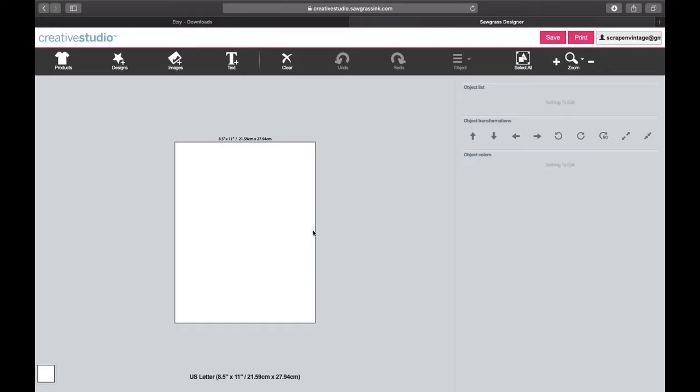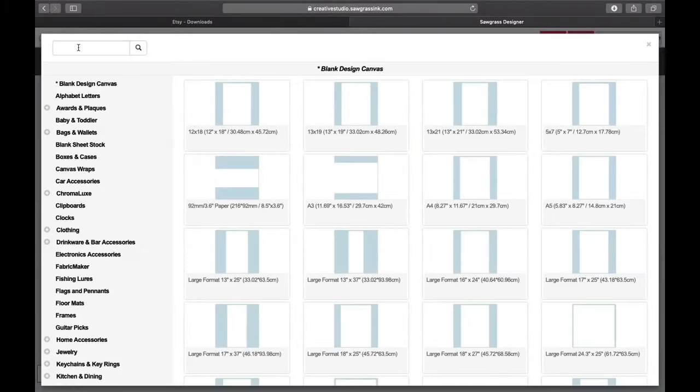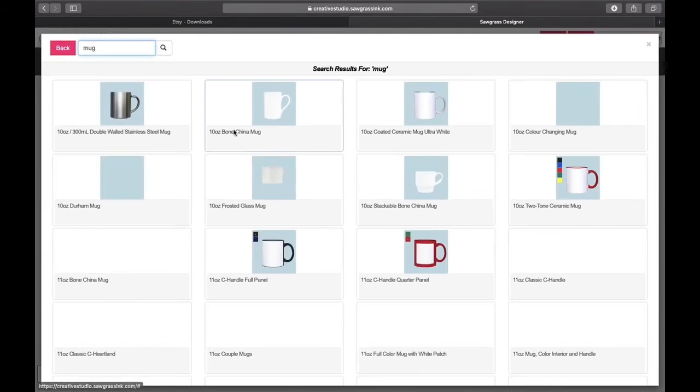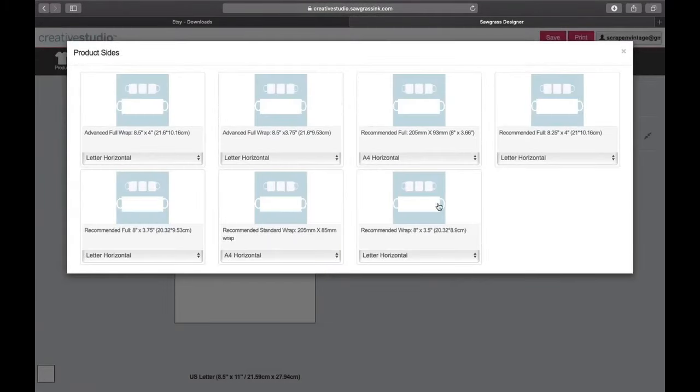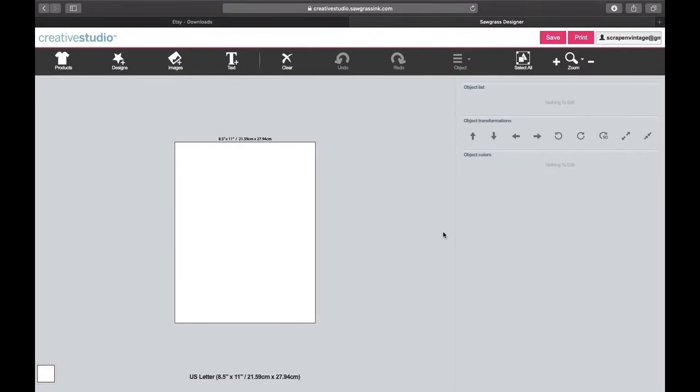Let's switch over to Creative Studio, the software for the Sawgrass printer. I have two images I want to bring in and since I'm not completely wrapping the cup, I'm not going to use the product page. I could go there and type in 'mug' and pick an 11-ounce white mug template, but I want to print two on the same page. You can purchase mug-size transfer paper so you're not wasting full sheets, but I haven't done that yet.